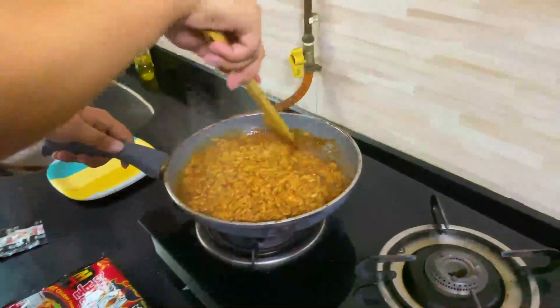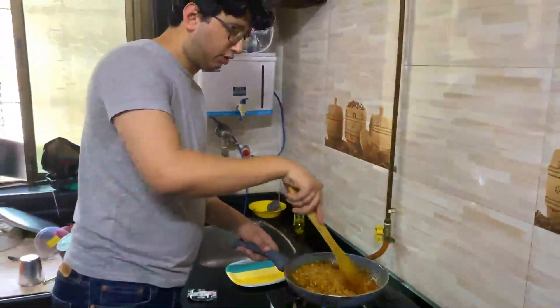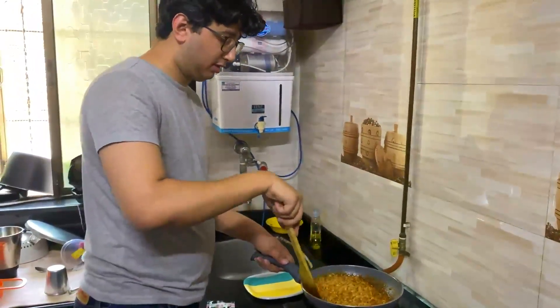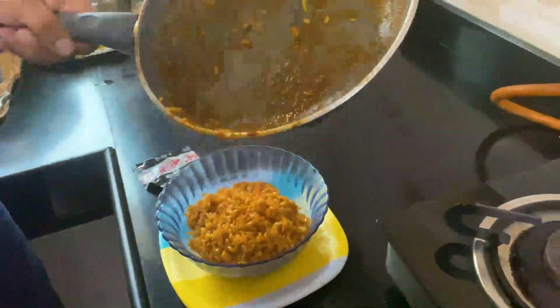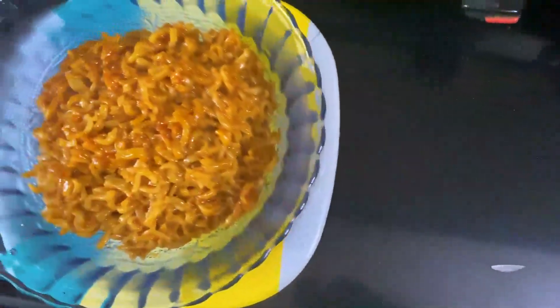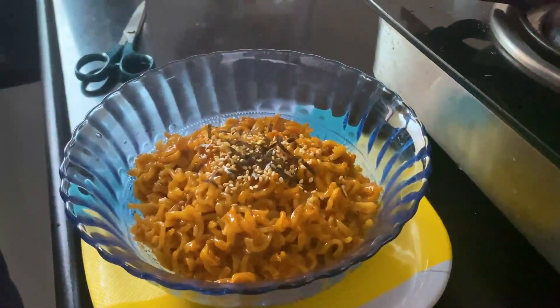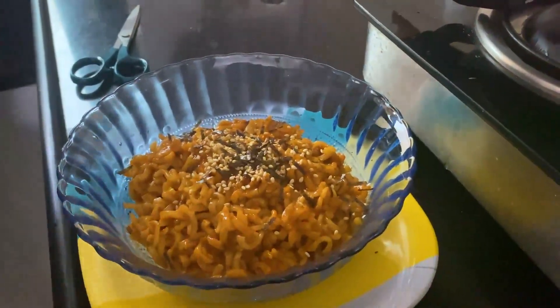I like my noodles a little dry, so I'm cooking it a little bit more so that the water evaporates, then I will eat it. So I am ready to eat. I have made preparations — I have milk, water, this is an Indian dessert called Faluda, I also have rice and I have chapatis. First, I will mix in the sesame seeds and dry seaweed.